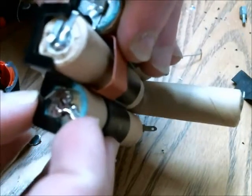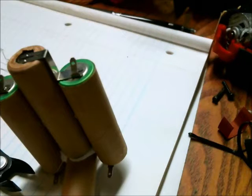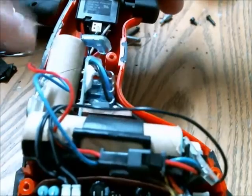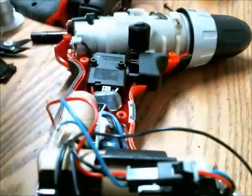Here are some pictures of what it looked like before. Now I've placed the battery pack into the drill itself with all of the sensors and power connections connected. Let's see what happens when I try it out.